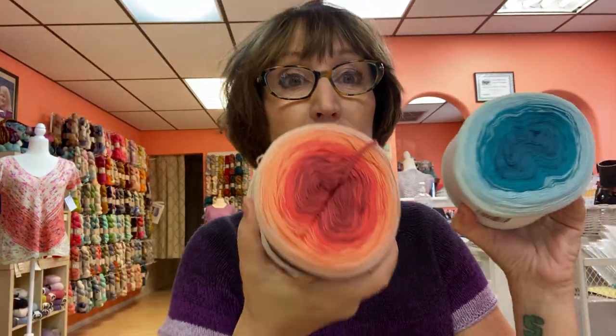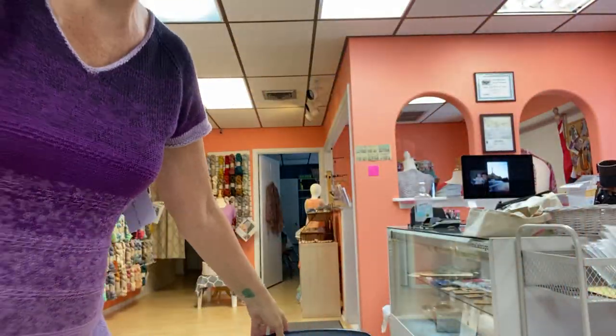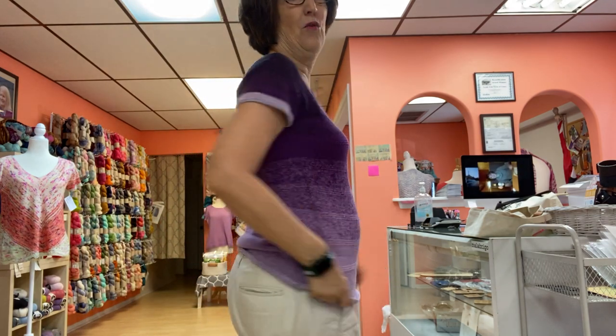I wanted to film from a different place so I could give you a bigger view of this, because it's made with a gradient and it's top-down — very easy to make. It takes one skein, more or less, depending on your size. It takes one skein of concentric cotton, which is this — 930 yards. Just one skein.